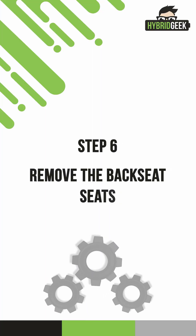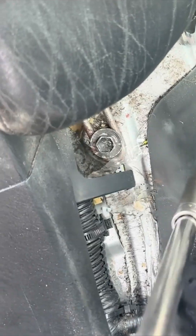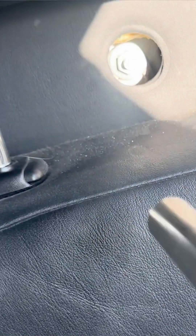Step 6: Remove the backseat seats. Now let's move to the backseat area of the vehicle. Start by removing the bottom cushion seats — simply lift them firmly to remove. To continue, remove the backing of the backseats. These are held in place by four 12-millimeter bolts. Once you remove the bolts, you will also find additional bolts behind the headrest.